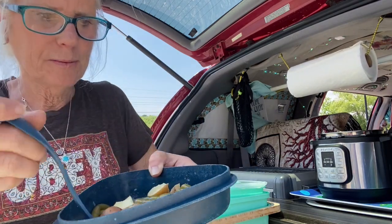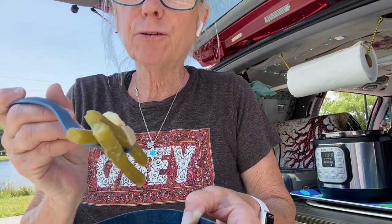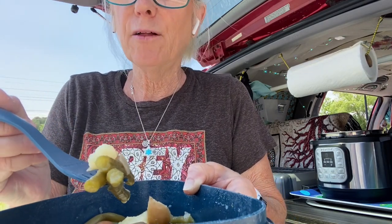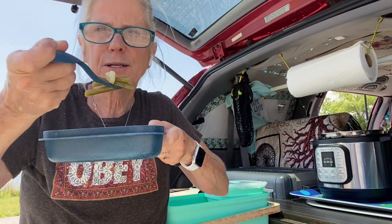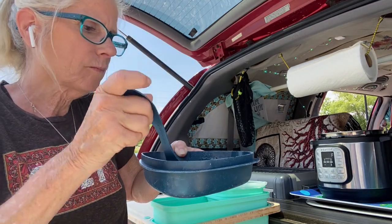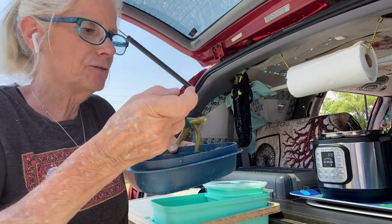Just look at that. Look at those beans — look how perfectly cooked they are. The potatoes are just falling apart but still staying together — not mushy in the pot. They're literally perfect. That's what's for supper in Susie's kitchen.